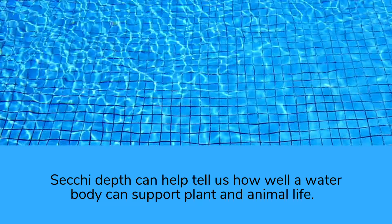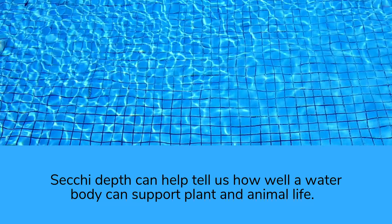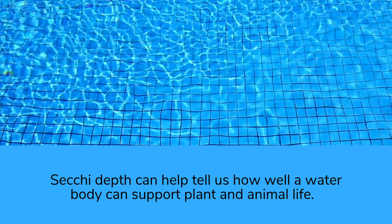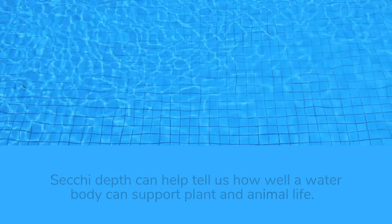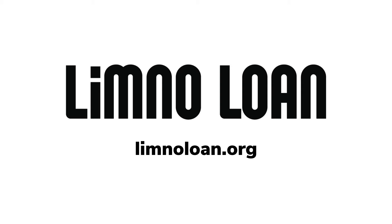Like a crystal clear swimming pool, a water body that is deep and clear could lack the tiny aquatic creatures like algae that support the food web. Water clarity helps us understand how much aquatic life a water body can support. So a Secchi Disc is an important tool used to understand the health of a water body. Learn more at LimnoAlone.org.